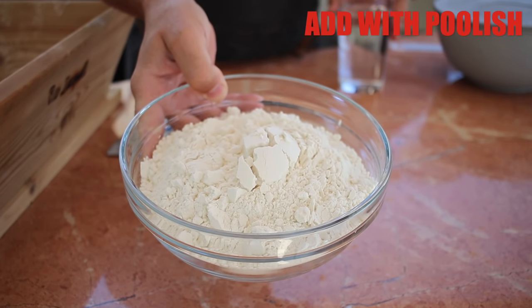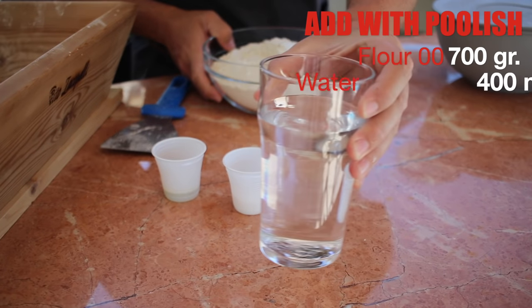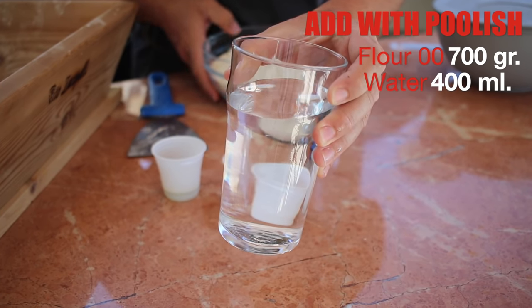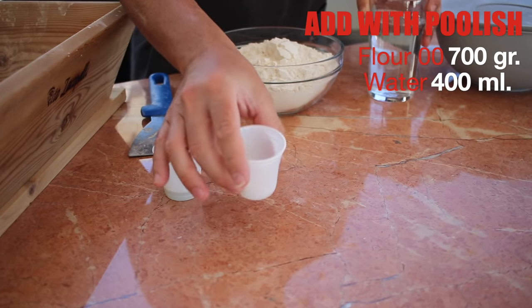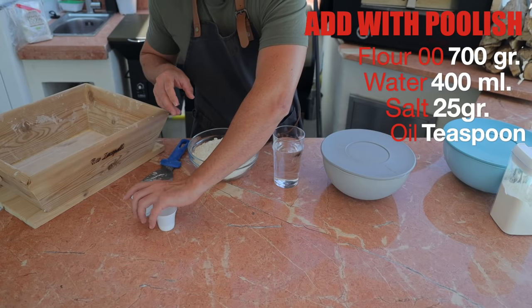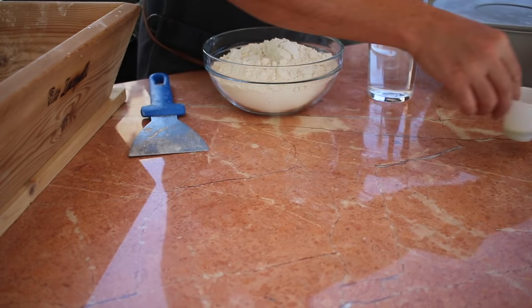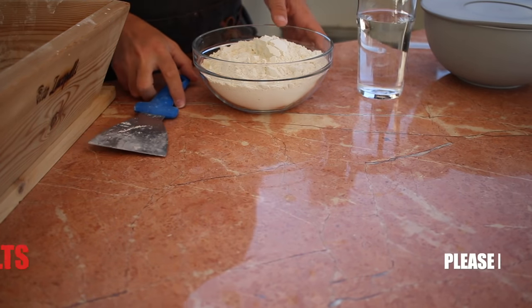700 grams of zero-zero flour, 400 milliliters of water, 25 grams of salt, and a little bit of olive oil. Put everything on the side — we're going to add the salt and oil later, keeping them separate for now.